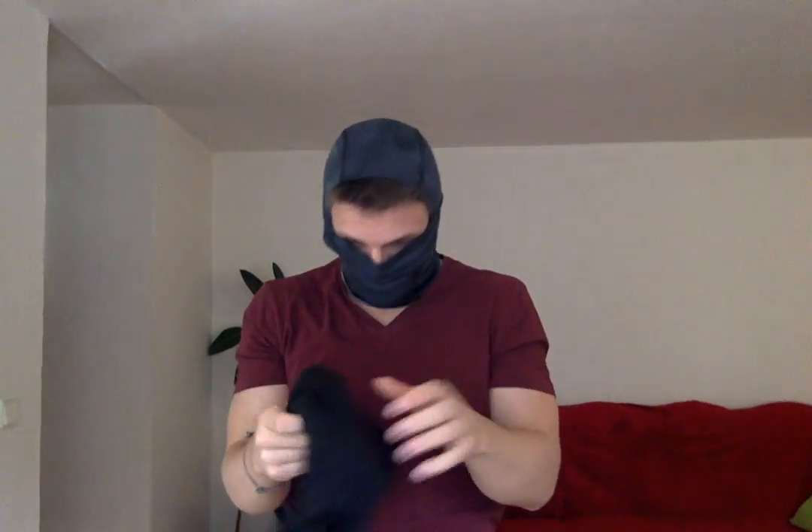I'll show you in a minute. Like this. And as you can see, with this ski face mask and neck warmer you will stay warm in every weather.